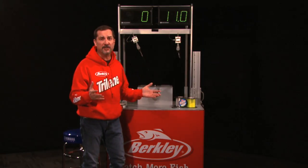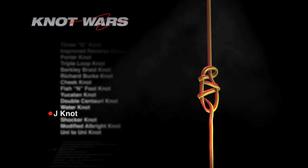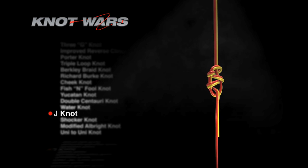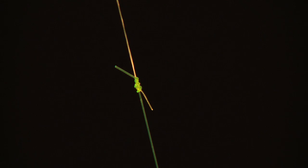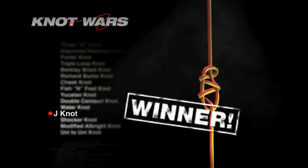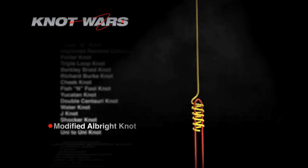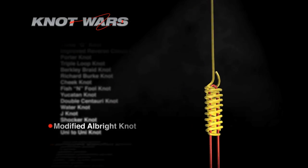Oh! After three weeks in the competition, the Uni to Uni Knot finally goes down to the J-Knot. Now we liked this J-Knot from the beginning. We knew it looked like a strong knot, and guess what? It is a strong knot. And it tested well on every type of line we put it on. That means the J-Knot is moving on to next week — the last week, the championship week — because we're going to crown the line-to-line knot champion. Will it be the J-Knot? Or will it be its challenger, the modified Albright?